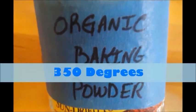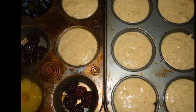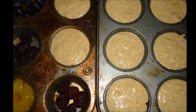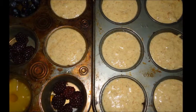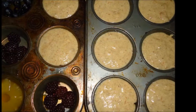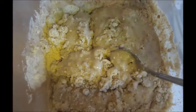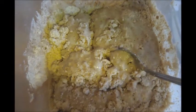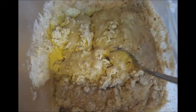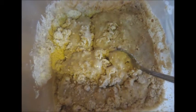Light the oven to 350 and butter your muffin tins, or you can use muffin papers. Go ahead and put fruit in the bottom of each muffin tin, then top that with about a half teaspoon of honey or maple syrup in each one, and set it aside. Now take your mashed banana, your plant milk, your egg replacement, vanilla, butter, and the remaining syrup and mix together.